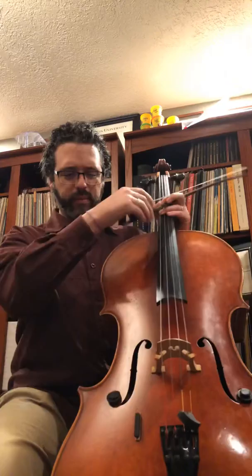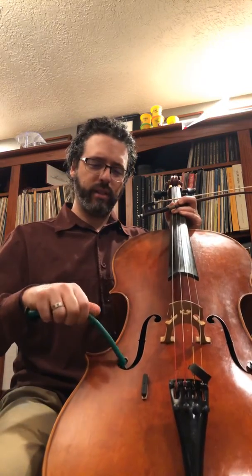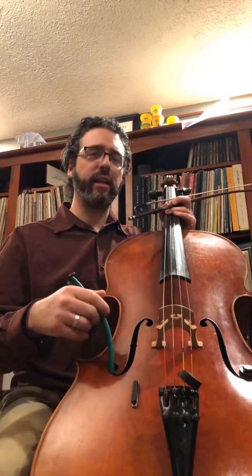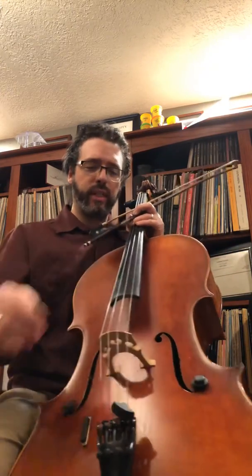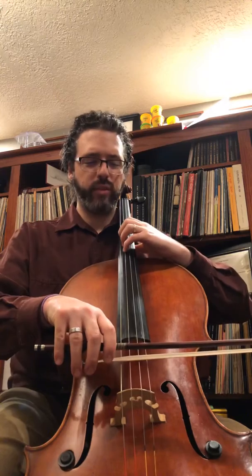We have here a dampit — it's a little rubber tube with a sponge inside. You get it lightly moist with water and put it in your instrument to keep it moisturized over the cold winter months. And then I have this Wolf Eliminator — there's a wolf sound on every cello.